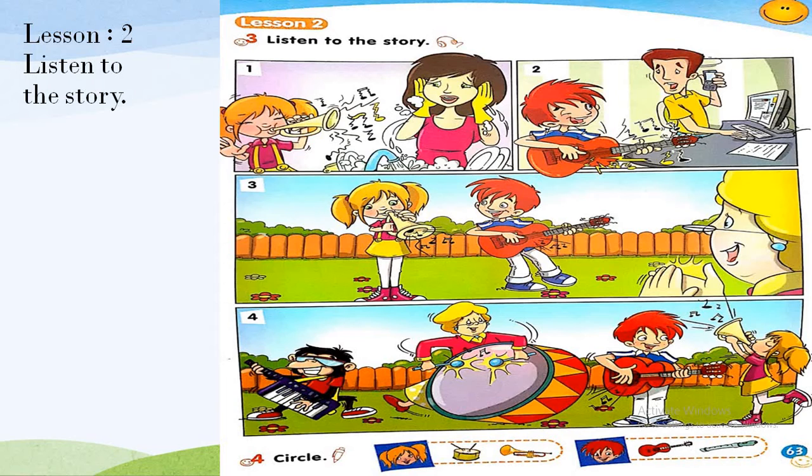I'll repeat: One — Mommy, I can play the trumpet, listen. No, Lily, not now. Two — Daddy, I can play the guitar, listen. No, Liam, not now. Three — Nanny, listen. Oh, well done! Four — Let's all play. Music is fun! Now, after you listen to the dialogue, let's together answer question 4.